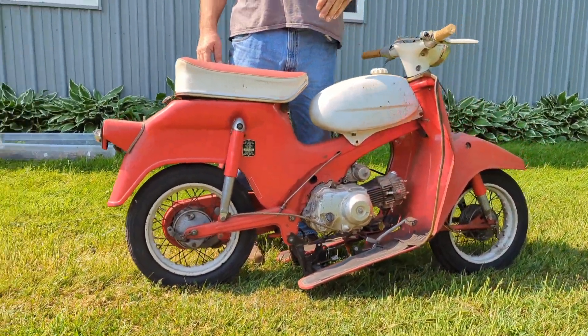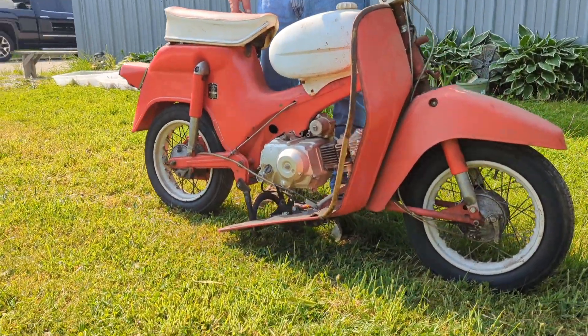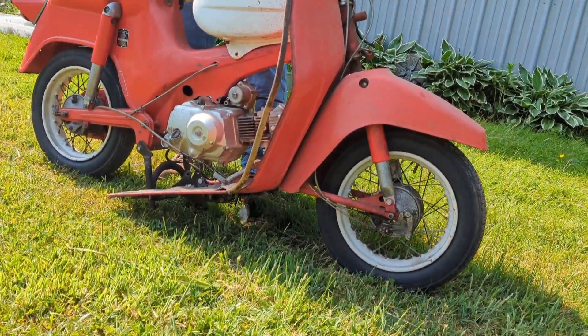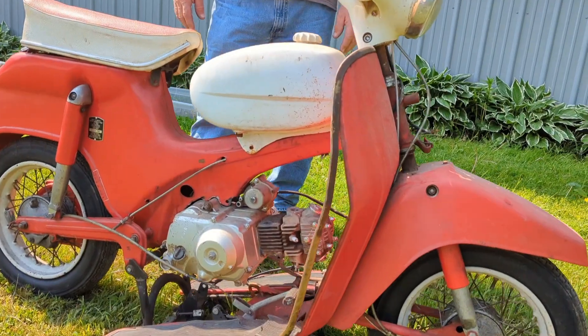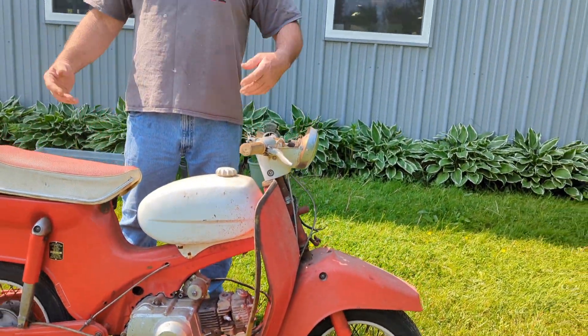I actually had to cut the frame — don't get mad at me. I know this is an old, classic bike, but sometimes you have to upgrade to make it cool. I can always get another frame on eBay. So anyway, let's get right into this video. Thanks for watching Bucket's Garage.